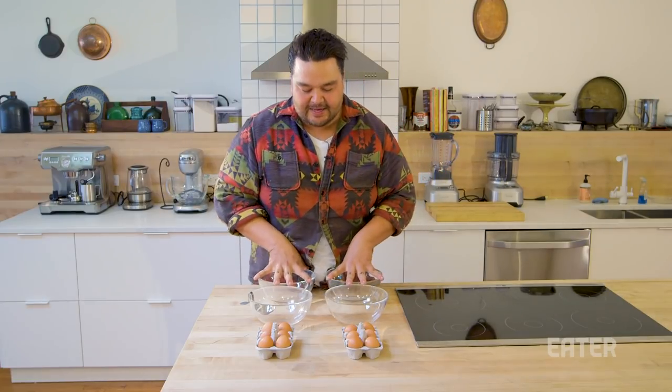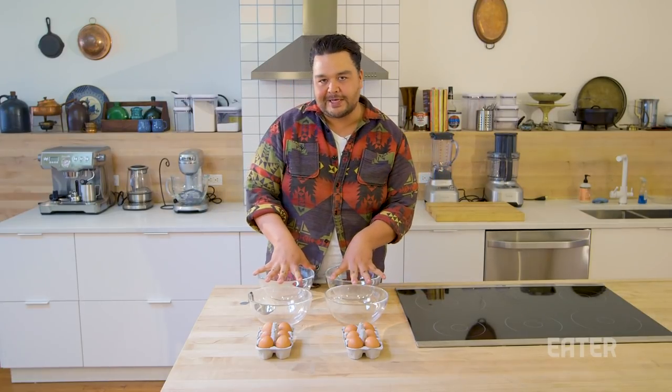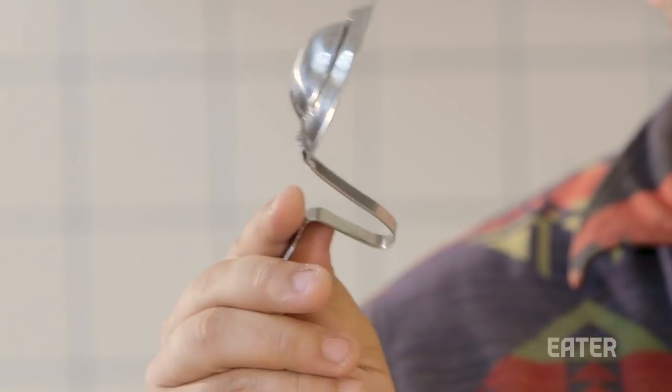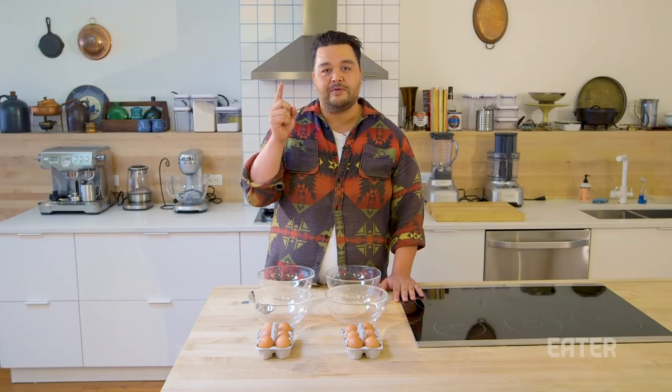Ladies and gentlemen, welcome. Today we are gonna test something. What is that something? That is a unitasker. A unitasker does one thing and one thing only.